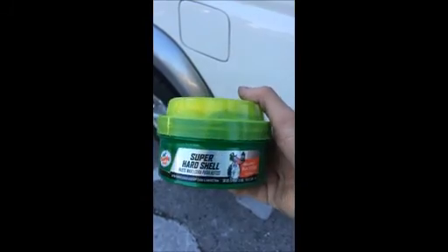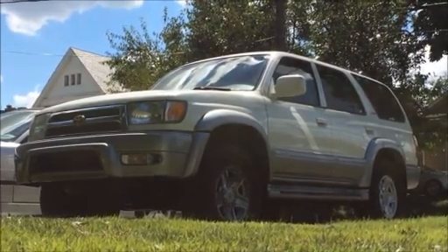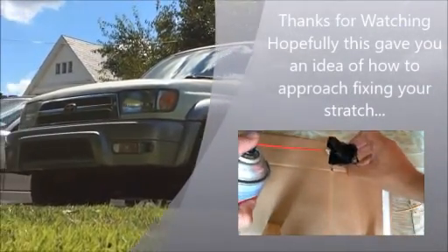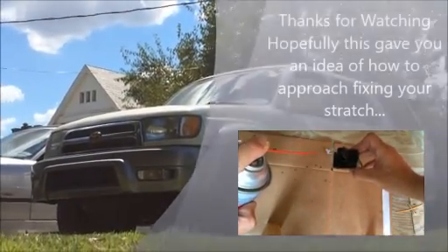To finish it off, I put two or three coats of Turtle Wax on it just to maybe help it a little. But the Toyota 4Runner is still looking pretty good. Thanks for watching — hopefully this gave you guys a little idea of what not to do.